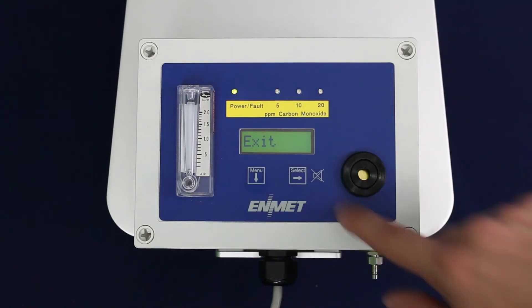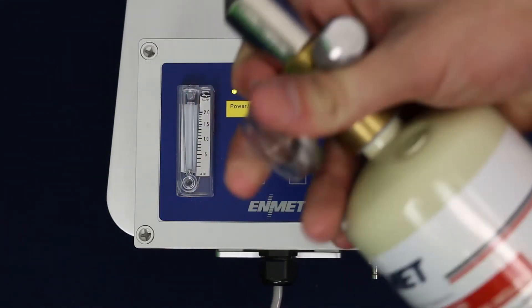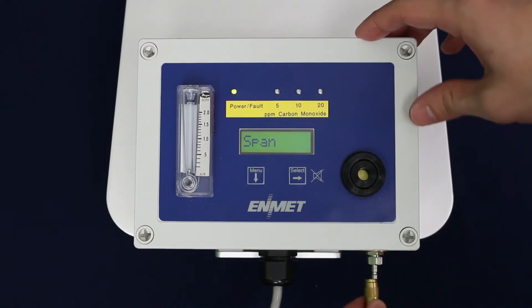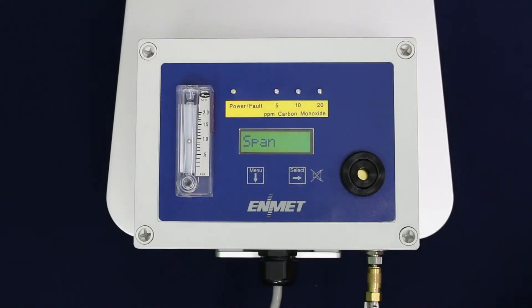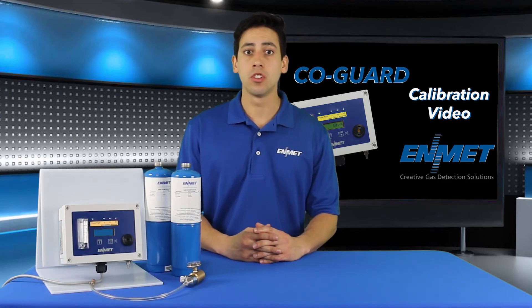To complete the span calibration of your instrument, follow these steps. Connect your calibration regulator to your 20 ppm carbon monoxide span gas cylinder and connect the quick disconnect fitting to your COGARD sample inlet. Open the valve on the regulator to begin the flow of gas to the sensor. Ensure gas is flowing through the instrument by checking the flow meter on the front panel. If no flow is present, ensure your calibration regulator valve is open and check the calibration regulator pressure gauge to ensure your cylinder is not empty.